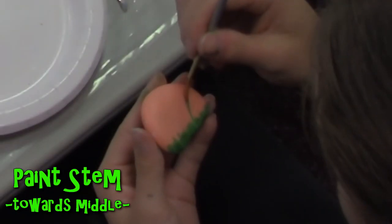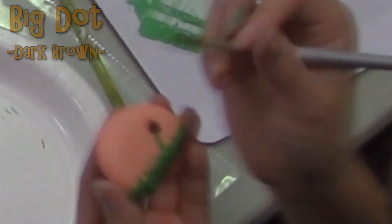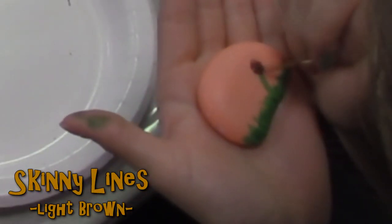Draw the stem of the dandelion — a little thicker than the grass — going up to about the middle of the rock. On top of the stem, paint a decent sized dark brown dot and once that is dried, add a smaller light brown dot in the middle of it. If you have one, take a skinny paintbrush or a toothpick and paint lines around the brown dot.